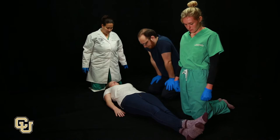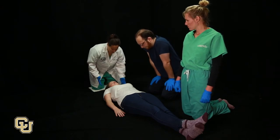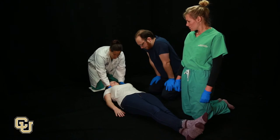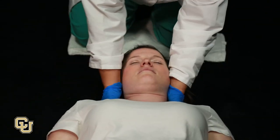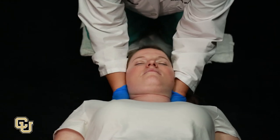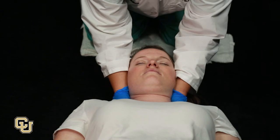A fourth person will inspect the back. One person stands at the head of the bed and immobilizes the cervical spine. Place one hand under each shoulder with your thumbs facing up. Place your arms tightly next to the patient's ears to keep the neck in a straight line.